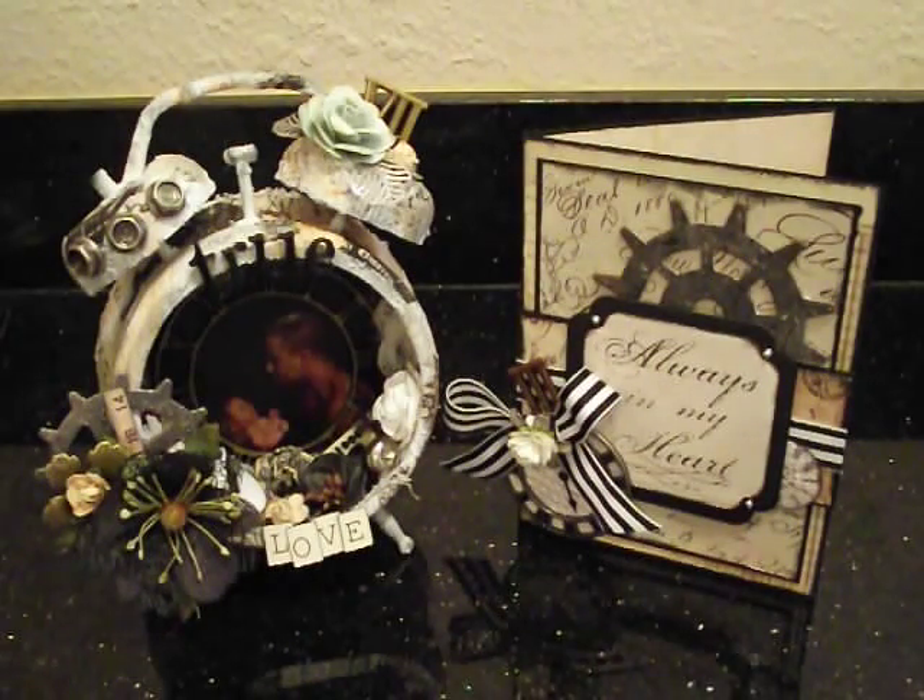This time we decided to create something for Father's Day. We decided to alter a clock — the Tim Holtz assemblage clock — and of course make a little card for Father's Day.